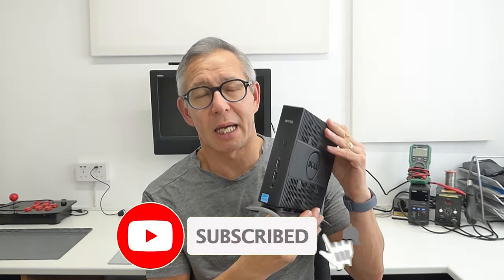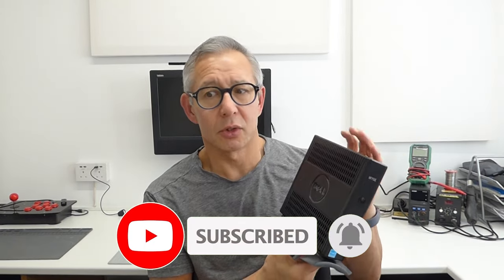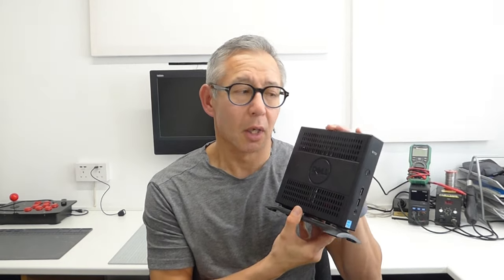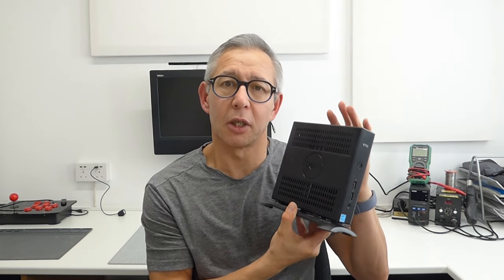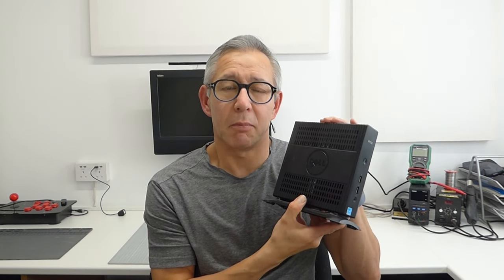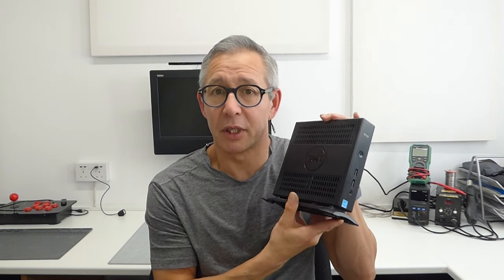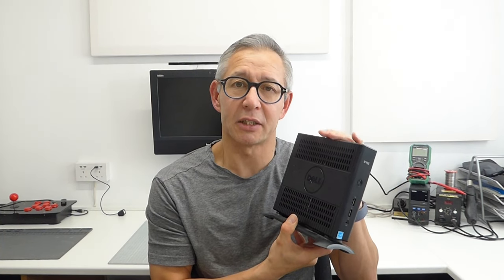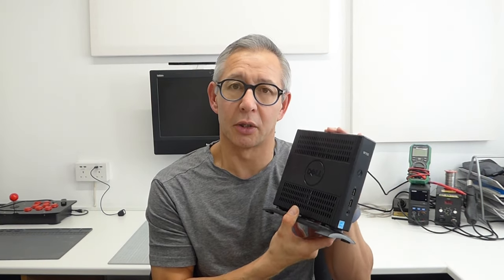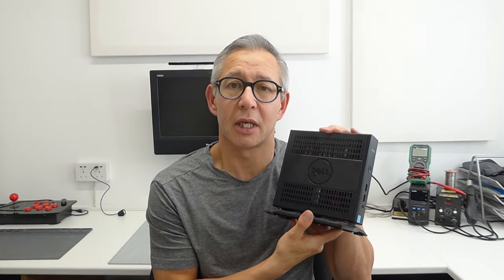This is what's known as a thin client PC. These were really used in offices and so on — more like a dumb terminal that would connect to a main server, providing computing resources to members of staff without them having to install and maintain a full PC. So all of the actual hard work is done on their server and these really are just little display units in effect.